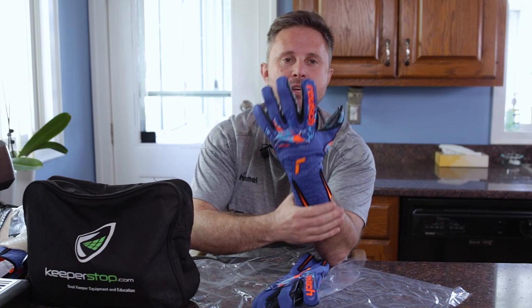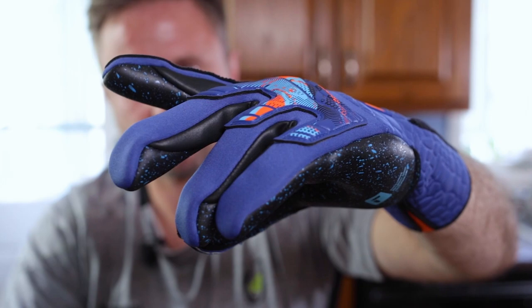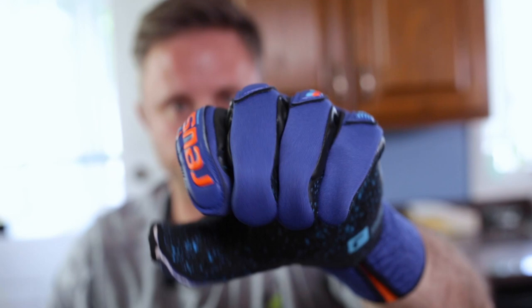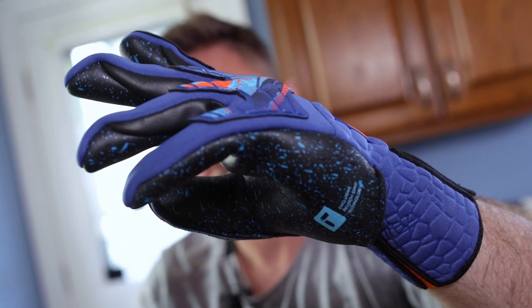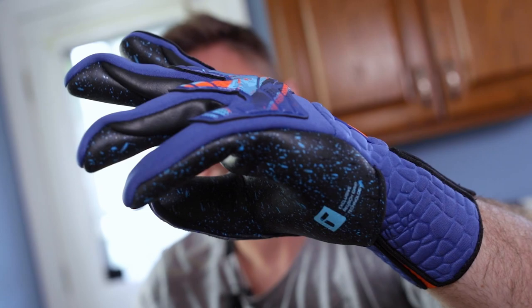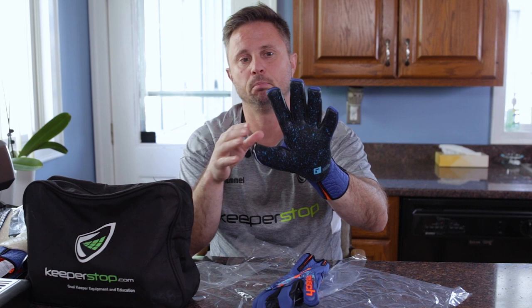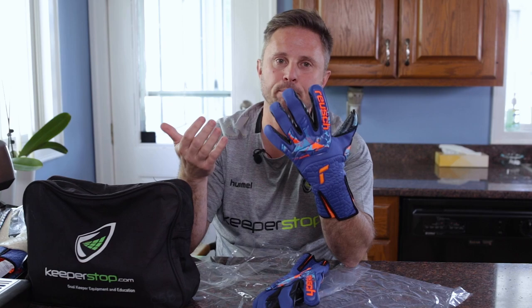The punch zone in the backhand gives a little bit of structure while still maintaining a lightweight, minimalist feel. The Evolution Negative Cut is something I love about the Reusch range — negative cut has been around for ages, and most pro goalkeepers prefer it because it pulls or eliminates that extra material. The seams are stitched inside, and it has roll fingertips, meaning no matter which way the ball twists the fingers maintain latex-to-ball contact, giving you more control.